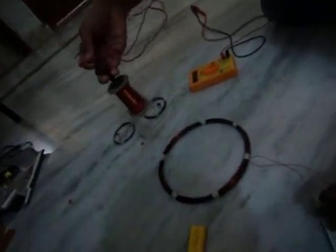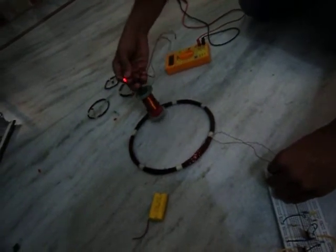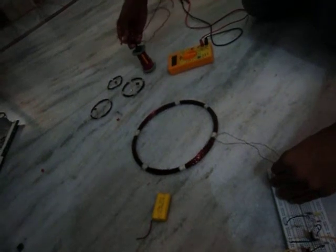When I come towards the coil, it goes very low. If I go away, I am getting high voltage.